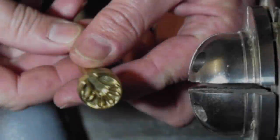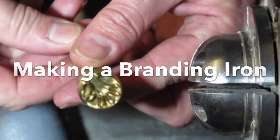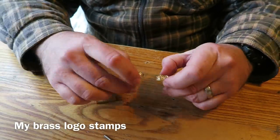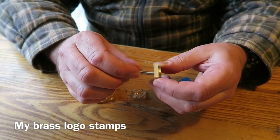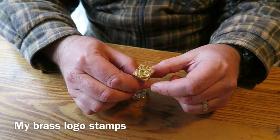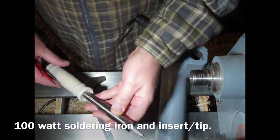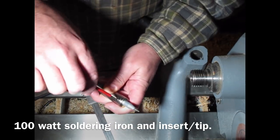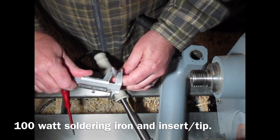This first video was inspired by Heath Knuckles — I'll give a link to his channel, he does some great videos. He recently made a brand for branding his logo onto wood and it inspired me to make one. So I had an extra brass stamp made specifically for this purpose. In this video I'm showing how I create a brass insert to replace the soldering tip in this heavy duty 100 watt soldering iron.